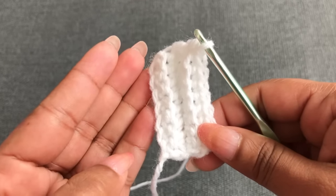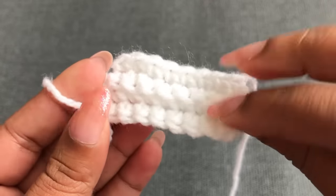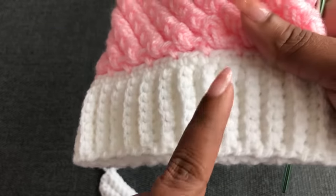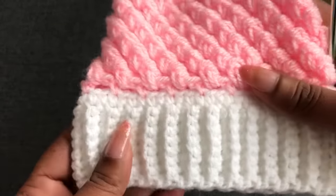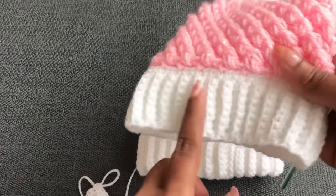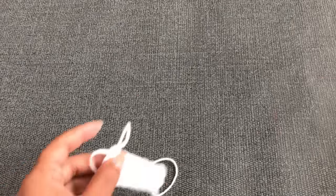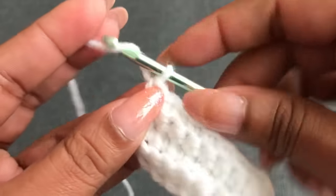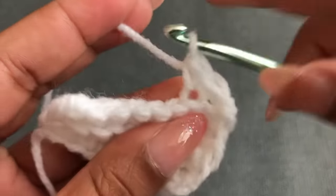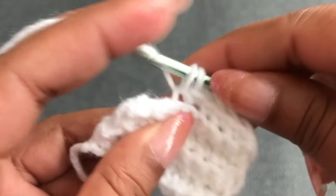When you finish four rows, you can see two lines on this side. We need these many lines depending on size: newborn — 24 lines / 48 rows; zero to three months — 27 lines / 54 rows; three to six months — 30 lines / 60 rows; six to twelve months — 33 lines / 66 rows. Make sure each row you need nine single crochets.